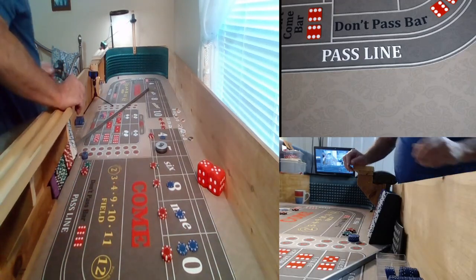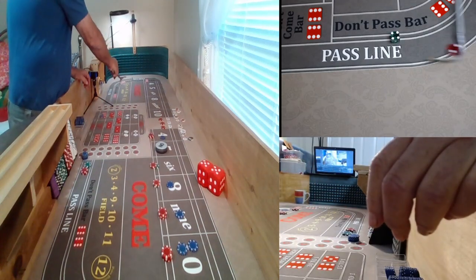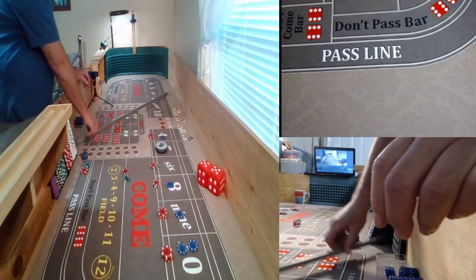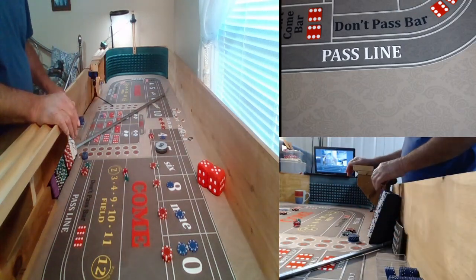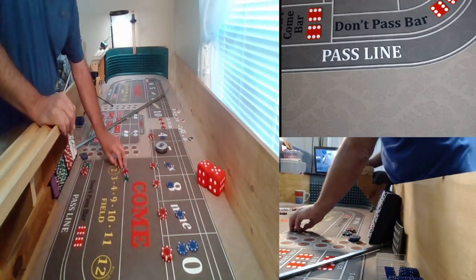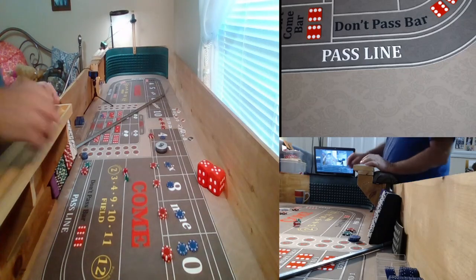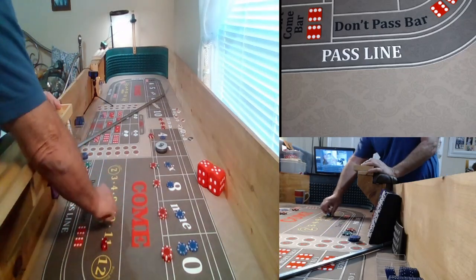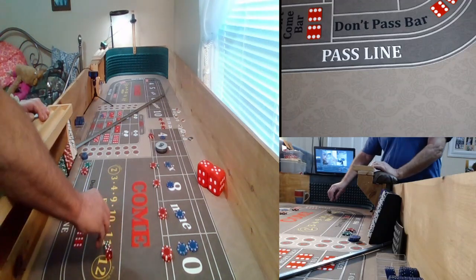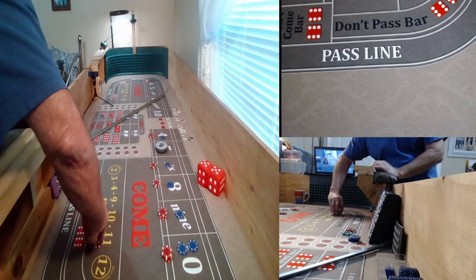Those dice are running crazy this morning. We've got a 4-1 on the 4, a 4-2 on the 6 — easy 6. That's going to do us 3 to 5. First 6, we're going to rack it. Dice set 4-5, 4. Dice are around.